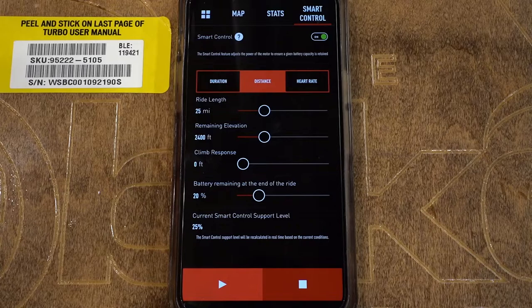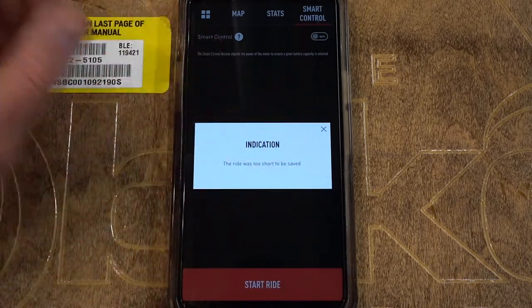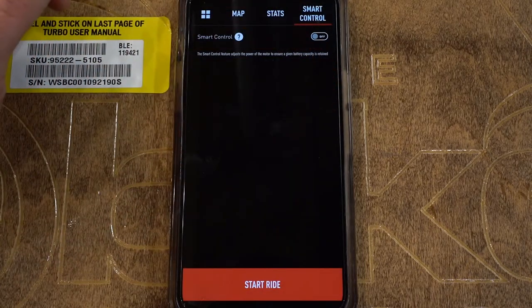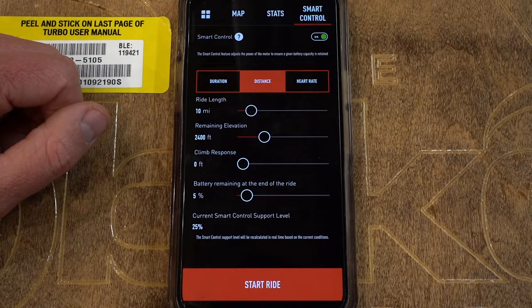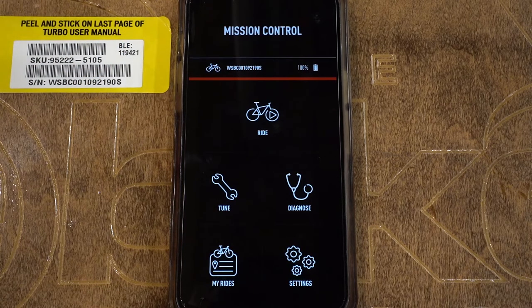As soon as you finish your ride and reach your destination, go ahead and hit the stop button and hit 'end ride.' Anytime you're worried about the range, go into Ride, Smart Control, turn that on, set your settings, and hit start ride — you don't have to worry about your bike dying before you get to your destination. That's the majority of the features in the app. There are some other small things we could talk about on a more personalized level, but that's everything you need to know about Specialized Mission Control. Thanks so much for watching.